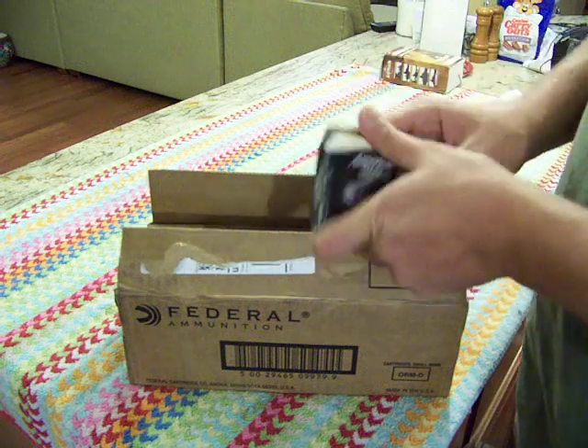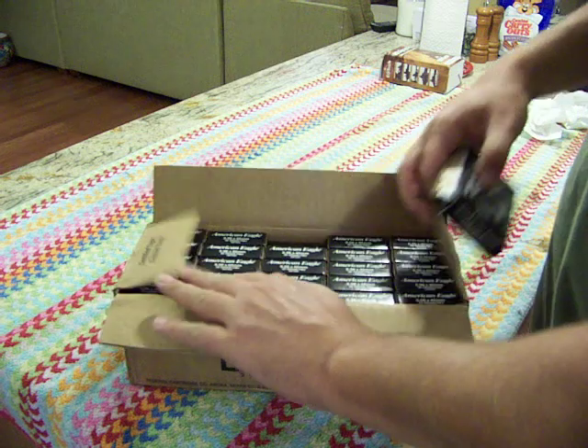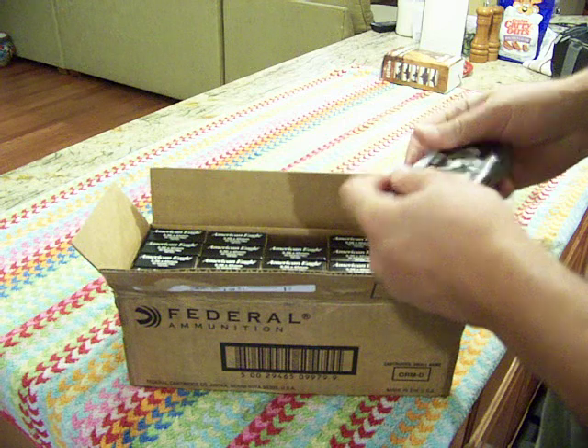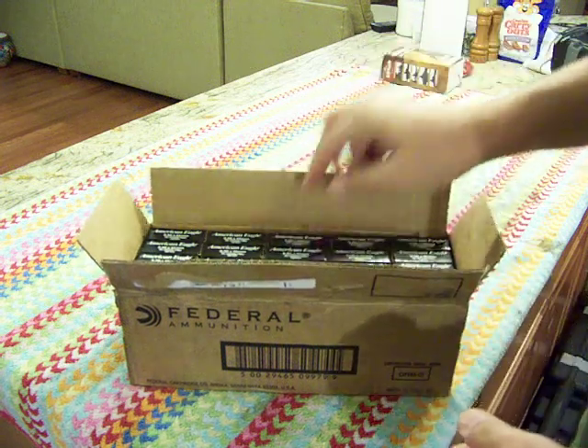Want to get to the range. 500 round case is what you get, boxes of 20. Looks like good stuff — we'll find out.